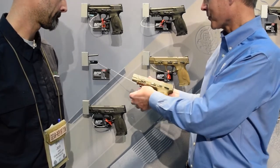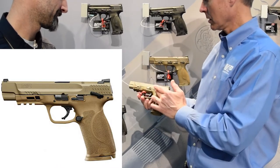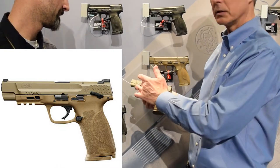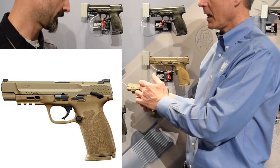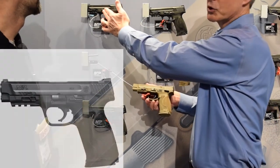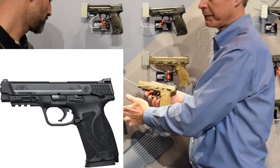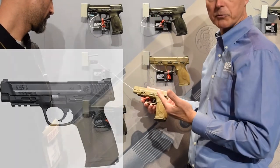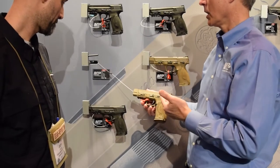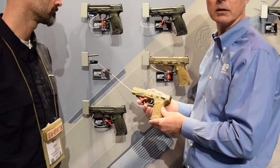I'm showing an all-flat dark earth finish here. The 5-inch barrel comes in 9mm and .40, and then in the black version we have a 4.25-inch in 9mm and .40, and a 4.5-inch in .45. So we have three calibers of the M&P 2.0 that just launched this week. It's available in the marketplace at $599 MSRP.